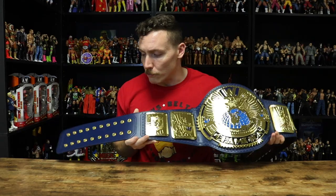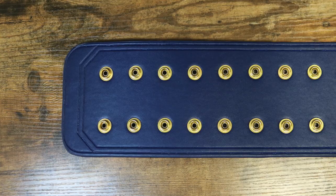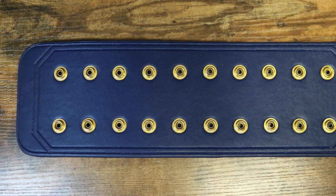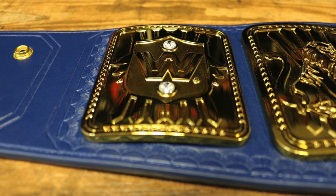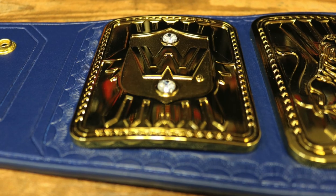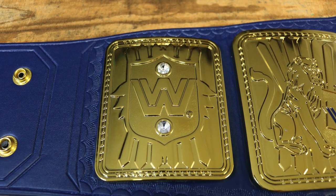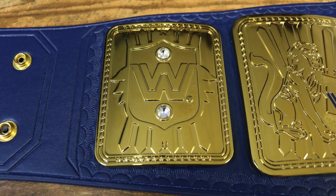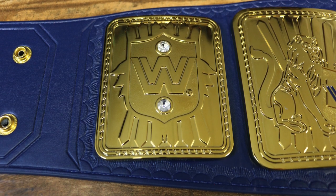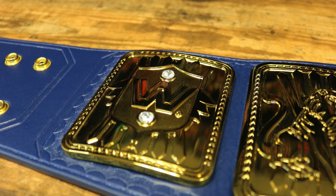On the right side of the strap we have a 10 by 2 male snap box, and around the snap box is some tooling that looks pretty good. Now we move on to the first side plate — this outer side plate features a WWE block logo in the center. Behind the block logo is nugget texturing, and above and below that logo are two diamonds that look really good.